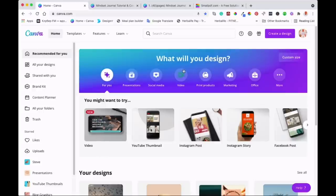Let's get into it. As you can see, I'm on the Canva homepage. If you don't have an account with Canva, just go to Canva.com and you'll be able to sign up for a free account. I'll also leave a link below so you can try Canva Pro for 30 days and see if it's something you'll enjoy. If you don't want Canva Pro, you can still use your free account.